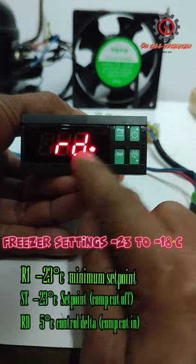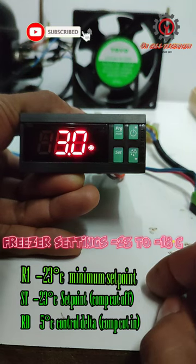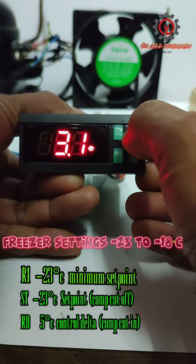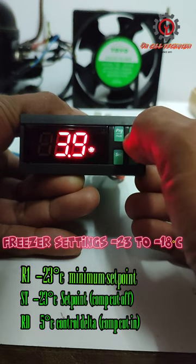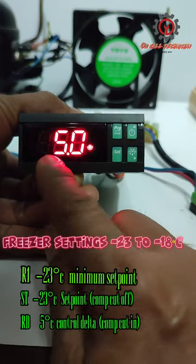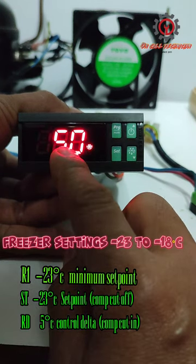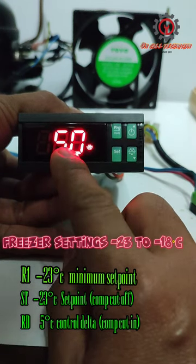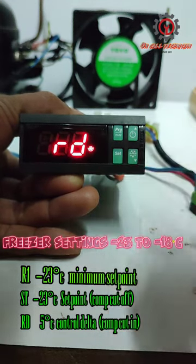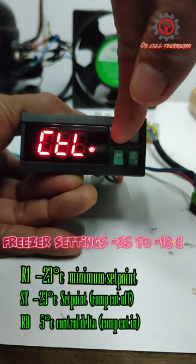RD is the control delta. Press SET. Negative 23 minus negative 18 is 5, therefore we're going to change 3 to 5 degrees Celsius. This 5 here is the cut-in of the compressor, and the set point is the cut-off. Press SET and we are done — this is the easiest way.